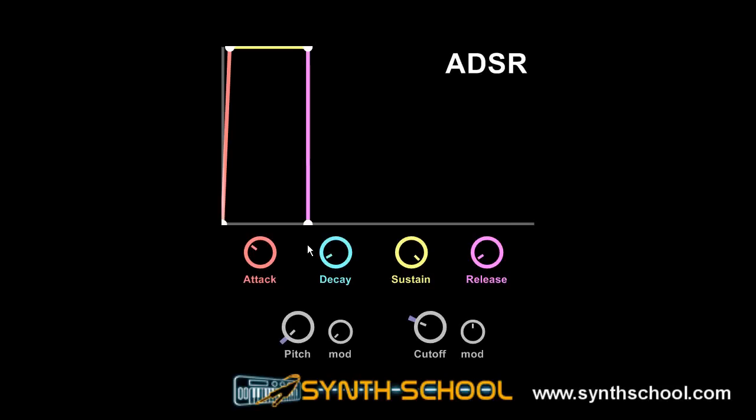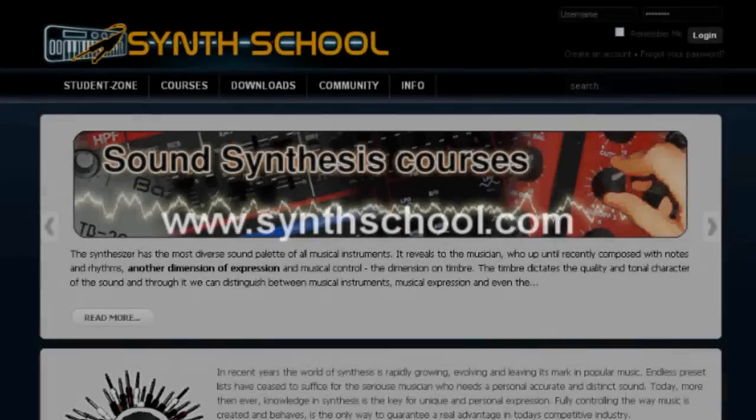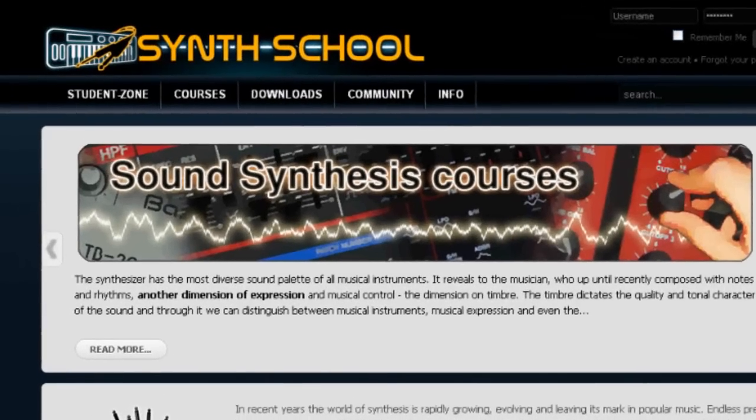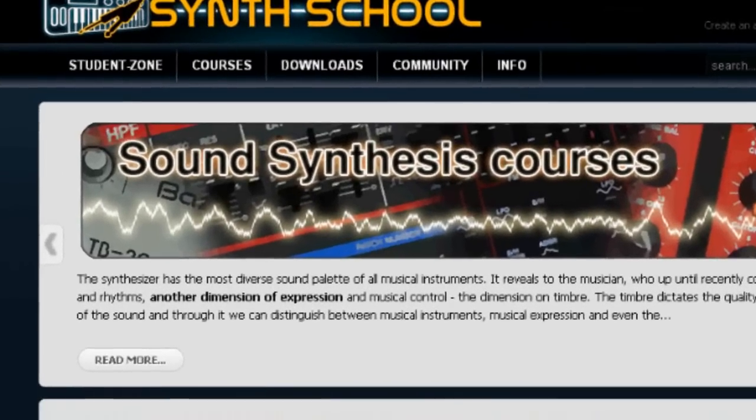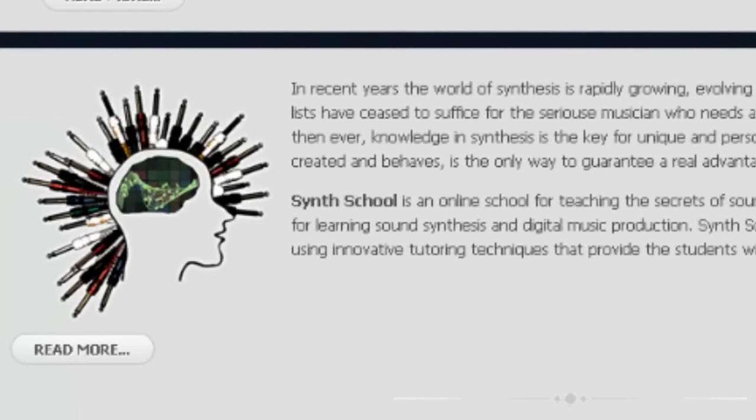That's it for the basics of the envelope — now is the time to go and practice. The amplifier envelope is the single most important module on any synthesizer. It is the module that defines how our brain interprets a sound and what kind of instrument it is. If you want to download a small gadget to experiment with an ADSR and turn the knobs yourself, you can do it on synthschool.com. Happy patching!